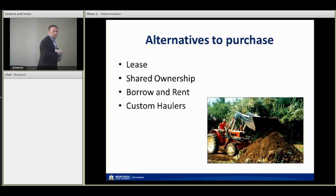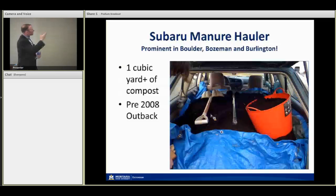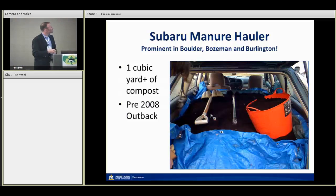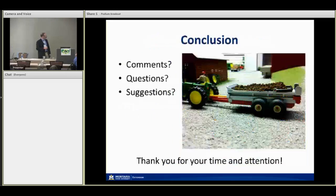Custom haulers are another option — Mike's example of a guy who built a business servicing farms with roll-away containers and a central composting facility was pretty interesting, and the population dynamics look like a good business plan. And my favorite example: in the small farm markets of Boulder, Bozeman, and Burlington, there's a pre-2008 Subaru Outback carrying over a cubic yard of compost — headed back to a CSA or small commercial vegetable operation that had picked up steer manure compost at a community compost center.